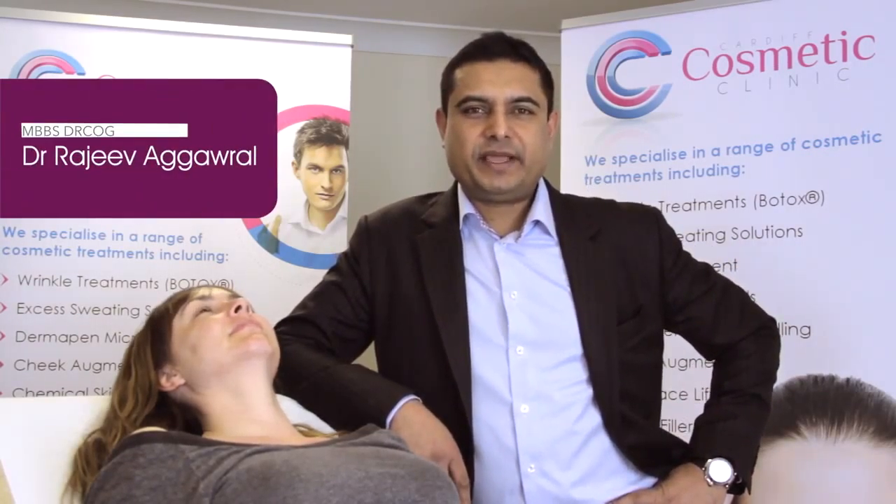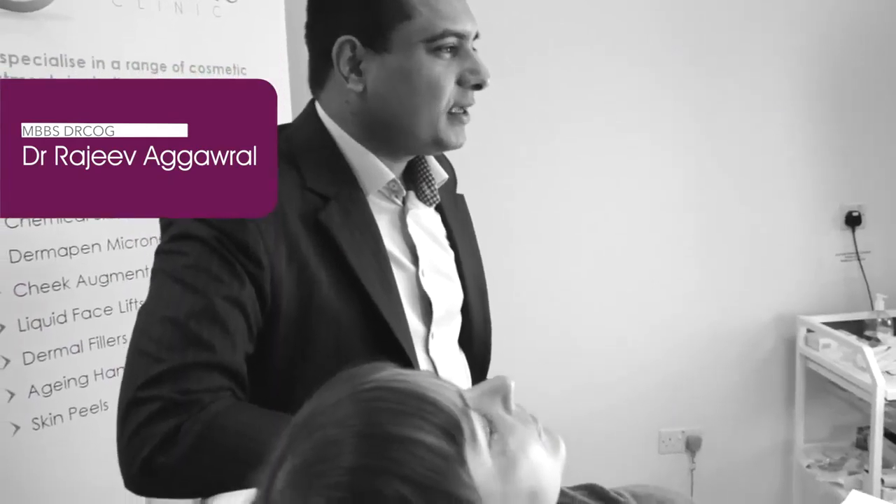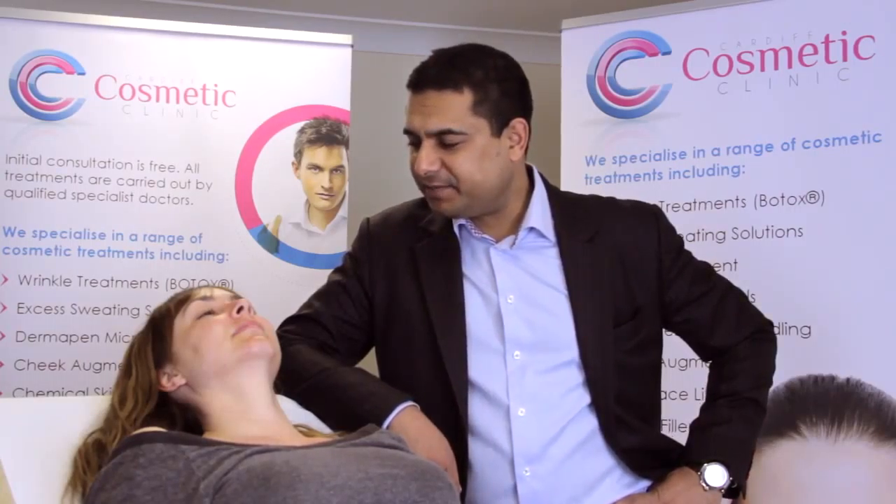Hi, my name is Raj Agarwal. I'm a GP and an aesthetic practitioner in Cardiff. Thanks for tuning in. Today I'm going to demonstrate the use of botulinum type A toxin in the lower face. We have Hayley here today who has agreed to be one of our models.